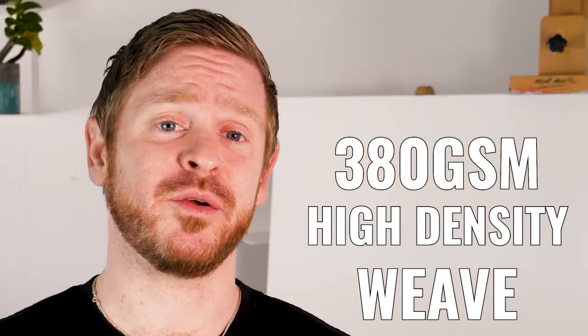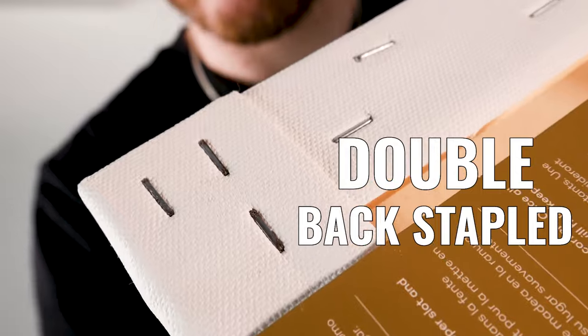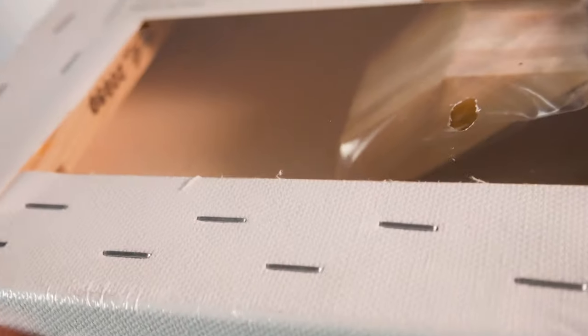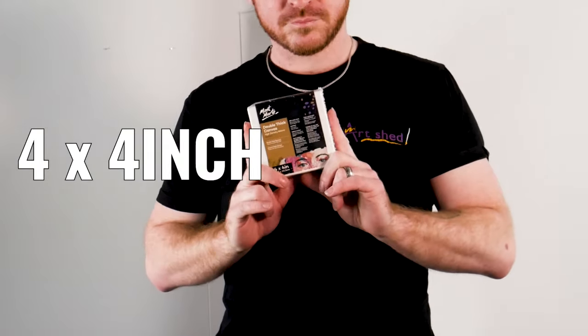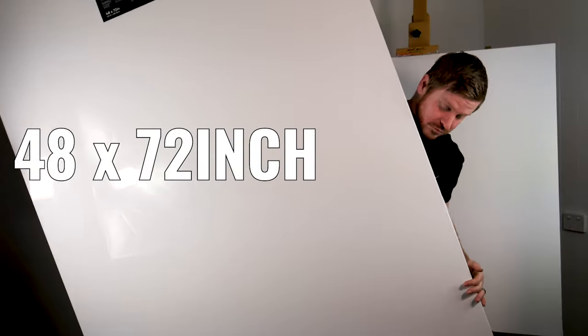Next up are the Professional series. These are a 380 GSM high density weave cotton duck canvas stretched onto a kiln dried pine wood frame. They are double back stapled with mitered corners and come in both a single and double thick frame. The double thick range has a 38 mil deep frame, offering a clean edge look and allowing a finished work to sit proud off the wall. They range in size from 4 by 4 inch all the way up to 48 by 72 inch.